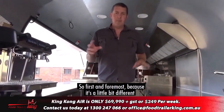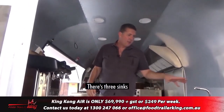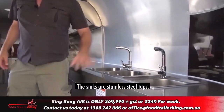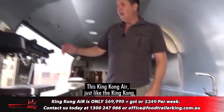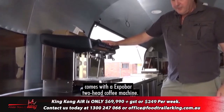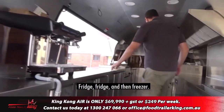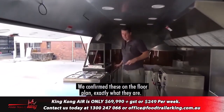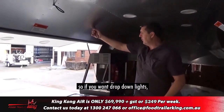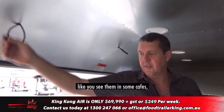Inside, it's a little bit different. I'll show you the light switches on the way out. There are three sinks — the councils like them on the way in. The sinks have stainless steel taps, and the hot water system is underneath. This King Kong Air, just like the King Kong, comes with an Expo Bar two-head coffee machine. Then fridge, fridge, and freezer — we confirm these on your actual floor plan. We've got wiring here so if you want drop-down lights, we can literally have drop-down lights like you see in some cafes.